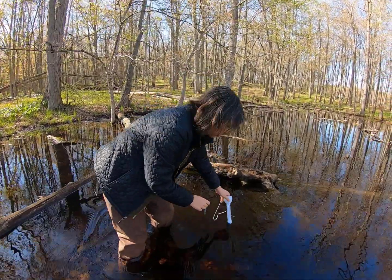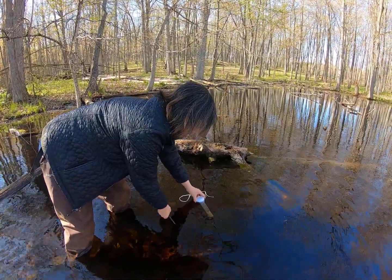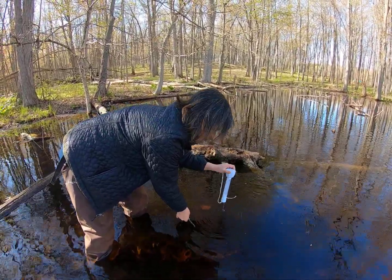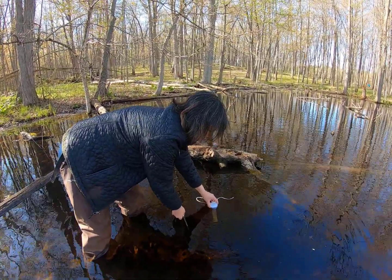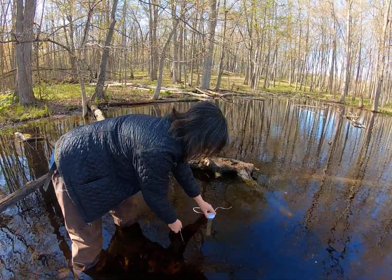When you take your water temperature reading, you're going to want to take it at about six to eight inches below the surface of the water. A lot of these pool thermometers are about that size, so it works perfectly — just set it in and have the top of the thermometer at the water surface. You'll want to leave the thermometer in for a couple of minutes before you take the reading.